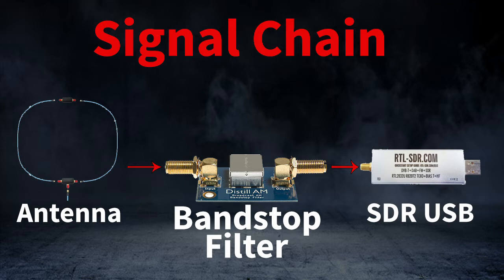I've put a link in the description to the one I bought. For $10, I'm pretty happy with its performance. To install it, I simply placed it right before the SDR dongle, so it would trap any AM broadcast signals that may try to get in.